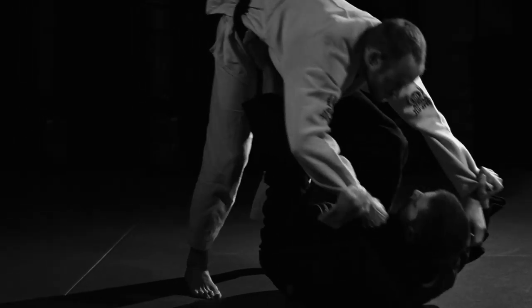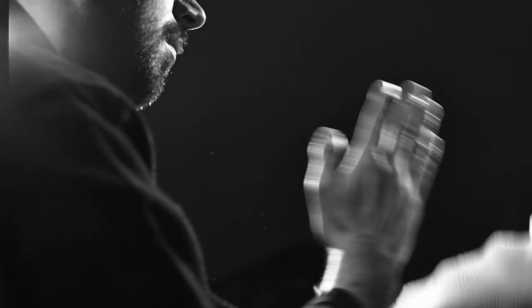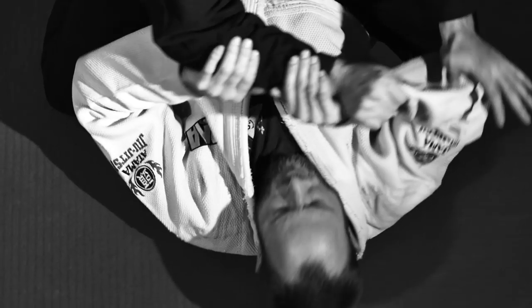Trap to Tap emphasizes building a solid foundation from the ground up, essential to every fighter. And if that strong foundation already exists, this trapping element may just be the missing link in your game. Learn to trap to get the tap.